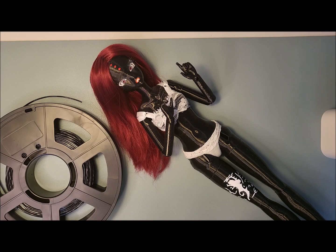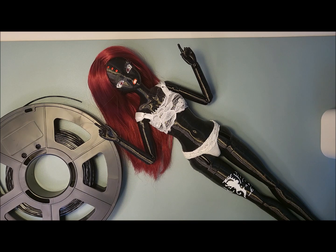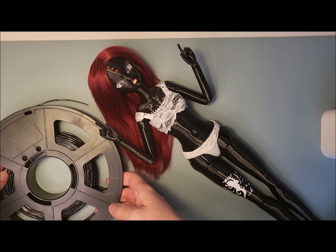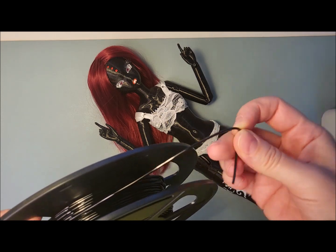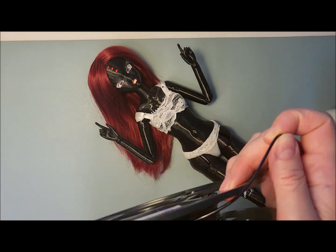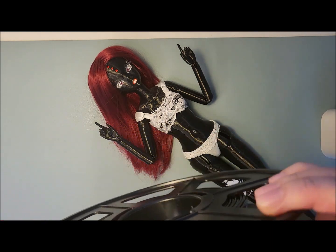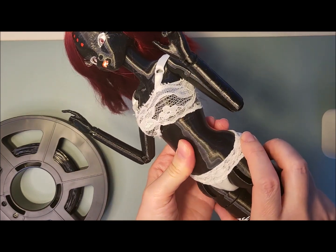I just want to share a recent 3D print — a doll on a bigger scale, printed from TPU. Normally I print from PLA, which is a plastic that's not flexible, quite sturdy and hard. This one comes out bent, like rubber — it feels smooth and very flexible. The prints become quite flexible as well, and you can see I'm pressing it, so it's quite hard at the same time.